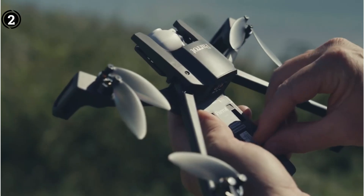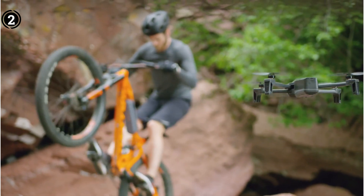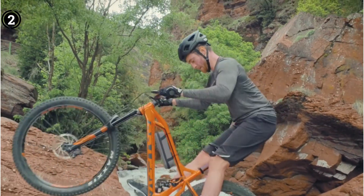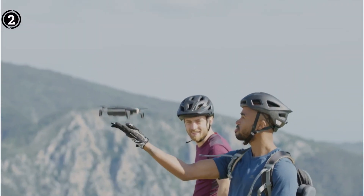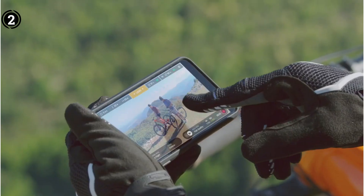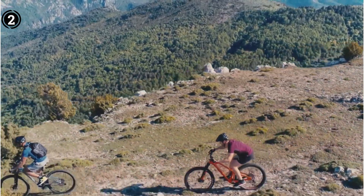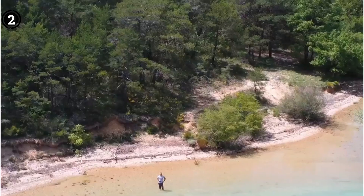This drone's physical design is also quite useful — it has a USB charging port so that you can charge it with a power bank. It comes with 4 batteries with a combined flight length of 25 minutes, so you can quickly switch them out while in the field for longer flying periods.